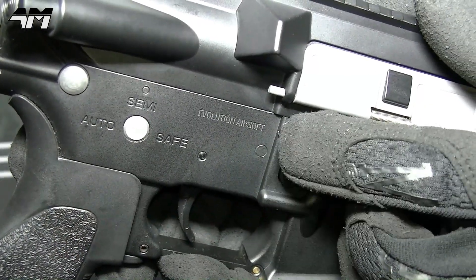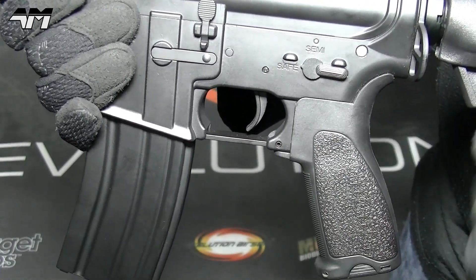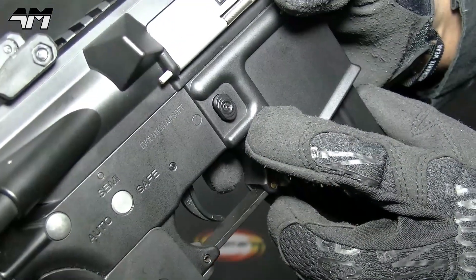You've got a bit more branding right here, and then you've got the trigger — we'll talk about that once I'm doing the shooting test. And on the other side, your mag release.